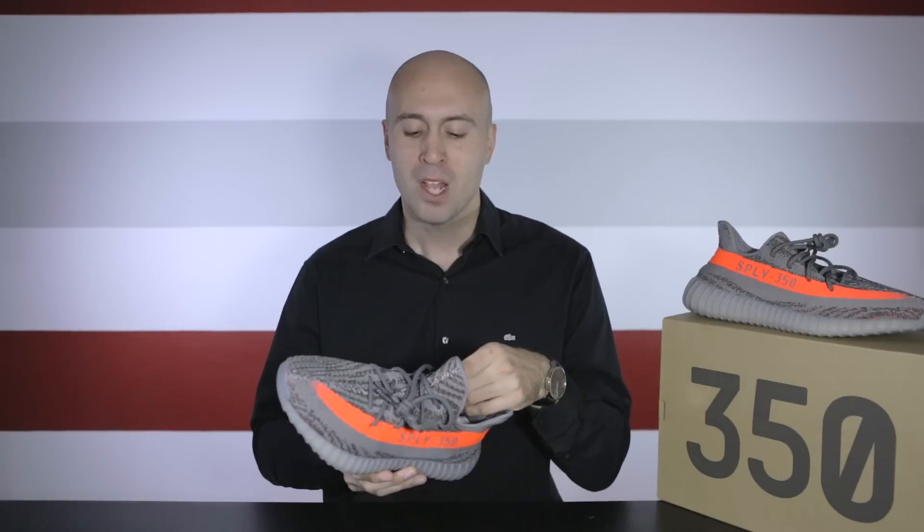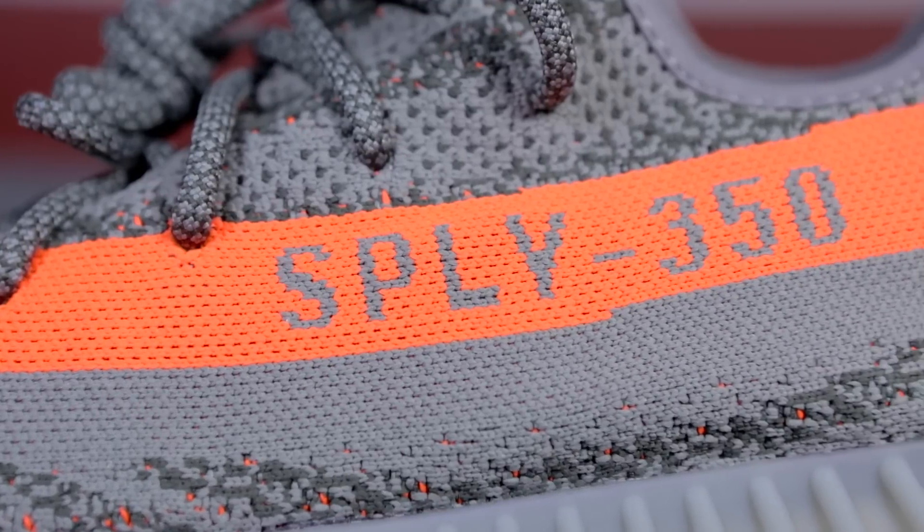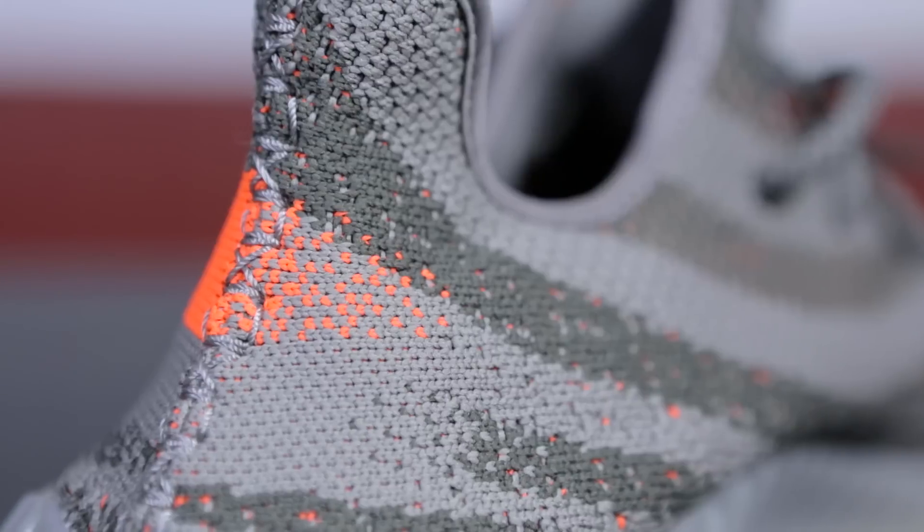Looking at the side of the shoe, this is just a gorgeous silhouette — everything about it looks really good. The entire upper is made out of Primeknit; however, the V1 Primeknit is a lot thinner than this one. The first thing most people are talking about — and the most negative thing in many opinions — is the big orange stripe. I actually like it. I think it's something different that separates this one from everything else. In the middle part of the stripe it says Supply 350, and the entire stripe has a solid orange color except the front and back where it fades into the rest of the shoe — a really nice added touch.